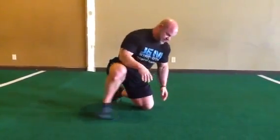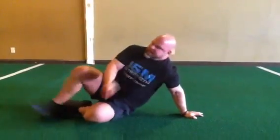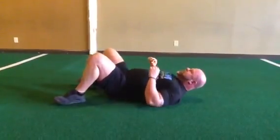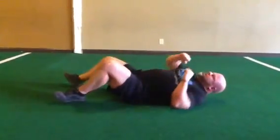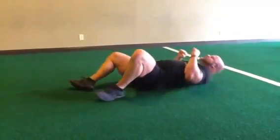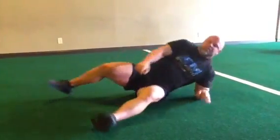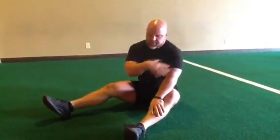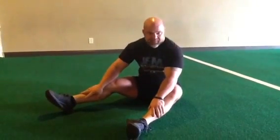Another variation I use a lot for myself is on the back, like the old military-style crawl. We're actually getting that scapula activated, driving that scapula, driving with the opposite leg, getting those scaps going, getting the glutes going. This works for the front crawl and the back crawl — getting all those stabilizers up in the scapula working.